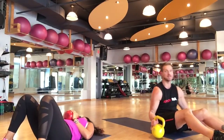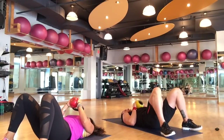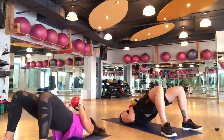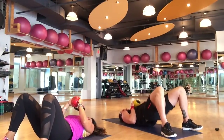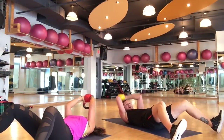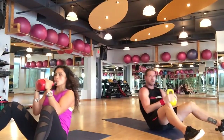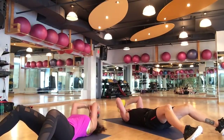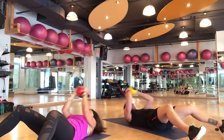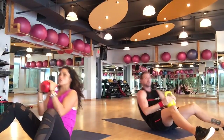Here we go — lie back, 10 butt elevators: 1, 2, 3, 4, squeeze the top, 5, 6, 7, 8, 9, 10. Hips down, feet a little wider, turn the toes up — catapult sit-up: 1, 2, 3. Don't slide your hand on the ground — be gentle. We want to get as many reps as possible, move fast but with good form.